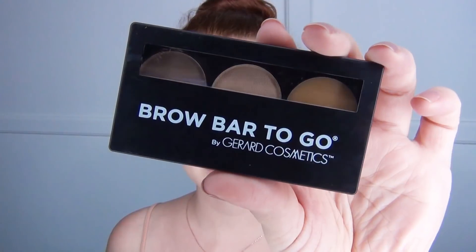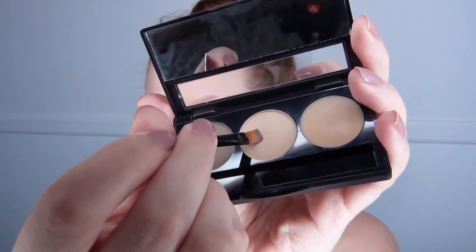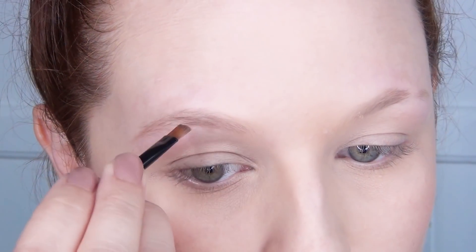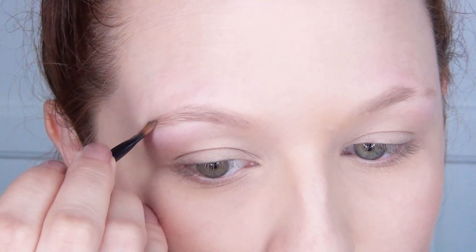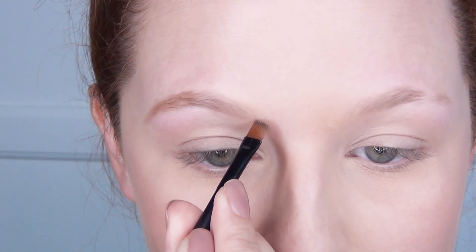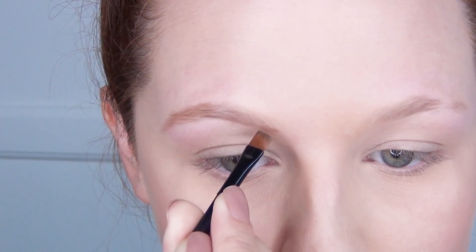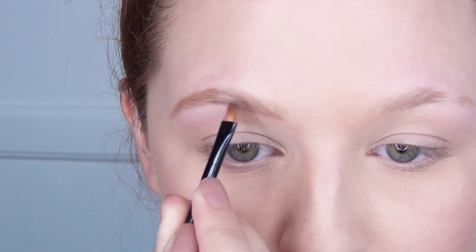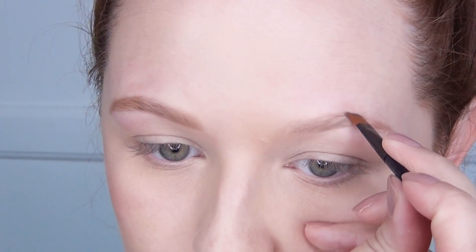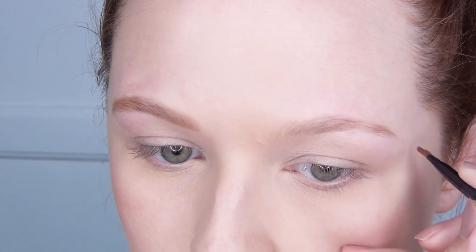Now for the magic — I use the Brow Bar To Go from Gerard Cosmetics and I blended the two powder colors. This is quite a bit darker than what I usually do on my brows, but in order to cover it up I kind of had to go a little bit darker than usual. So I filled in the tail as usual on my other brow that was somewhat solid — I did have to fill in the tail where she shaved that off — and then I did a line underneath the brow and blended that up and throughout the brow.